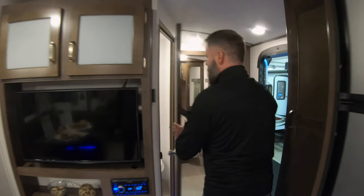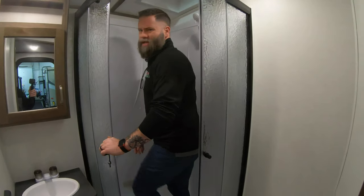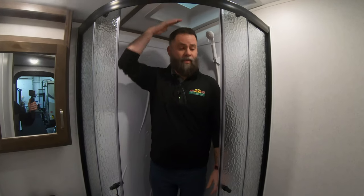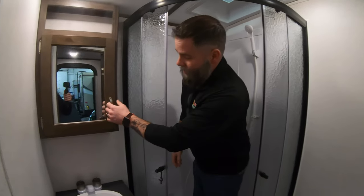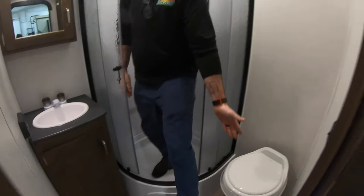Come on back to the bathroom. We actually have a really nice size bathroom. As you see, I'm just a little under six foot tall and I have plenty of room in here. We have our medicine cabinet, as well as storage below the sink. Toilet — kind of a necessity in a bathroom.